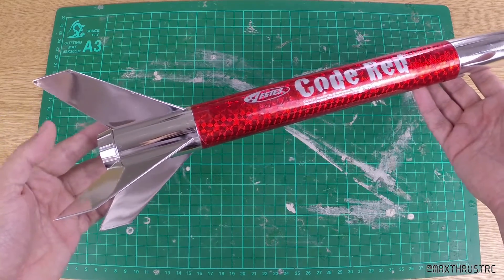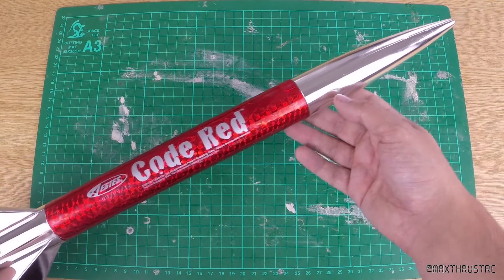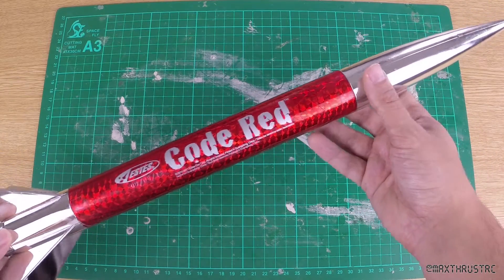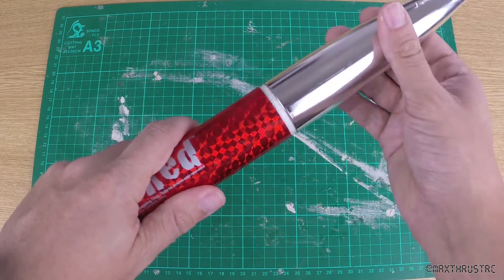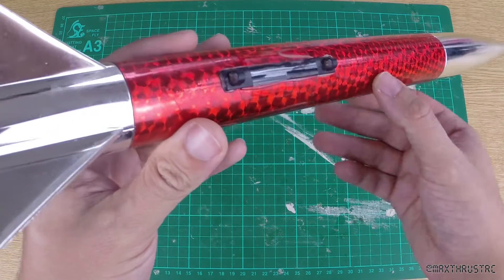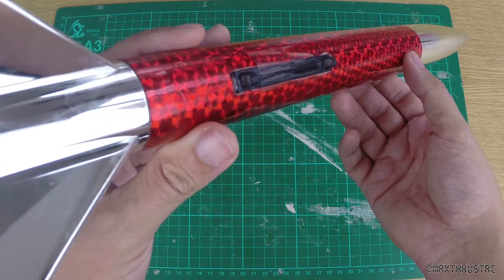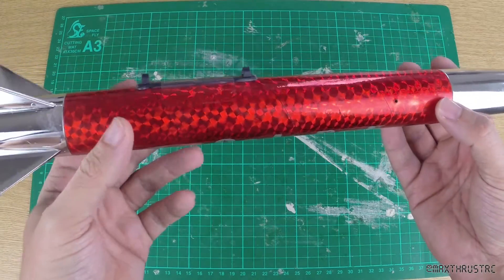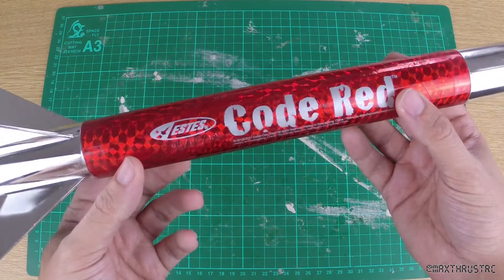It's just so simple to use, simple to build, and you'll literally be out on the field in five minutes. The only extra things I had to do were put a little bit of masking tape on the nose cone, and also they'd used a little bit too much glue on the launch lugs, which meant it was a little tight on the launch rail. But I just removed some of that with a hobby knife and now it's really smooth.